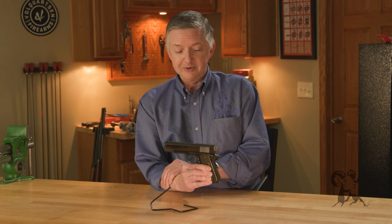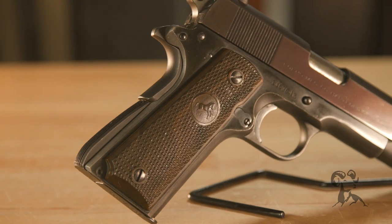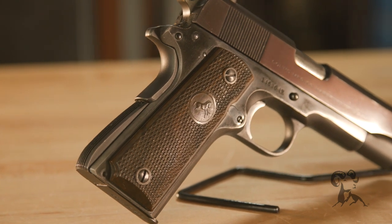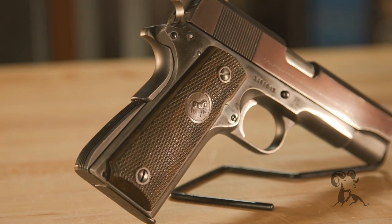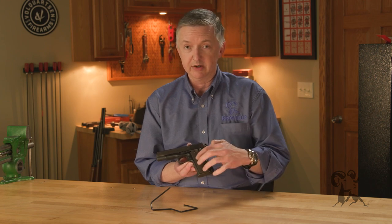Overall, this is a pretty cool little piece of history right here. These have the original what they call Colt Wood Grips — they're actually plastic grips, and if you ever take these off, do not leave them off the gun very long because they will shrink up and you won't get them back on.